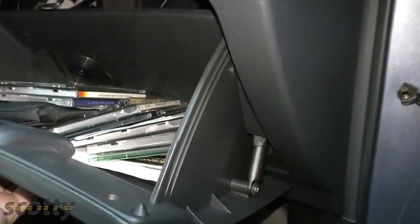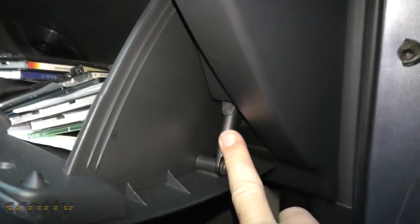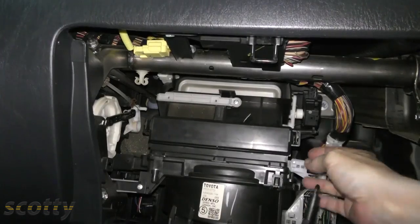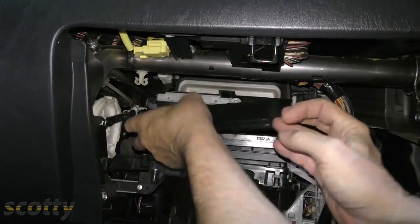Many modern cars have cabin air filters. There's a filter, and this one's behind the glove box. You just remove this screw, take the arm off, then squeeze and the box comes out. And here's the cabin air filter — you just squeeze and out it comes.